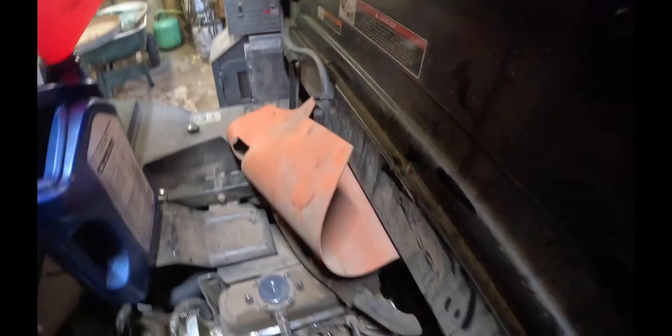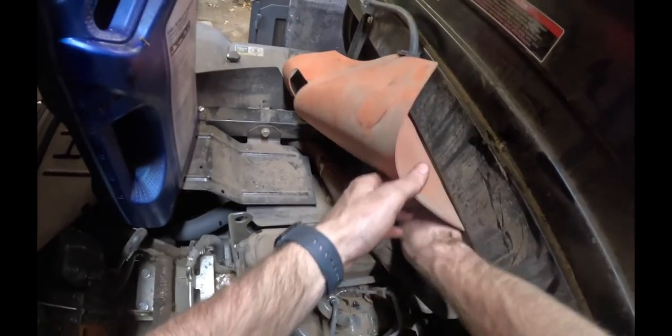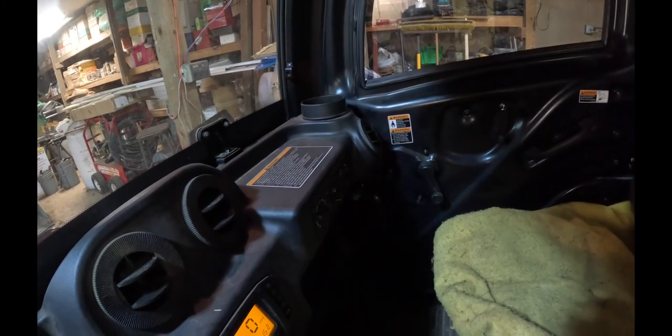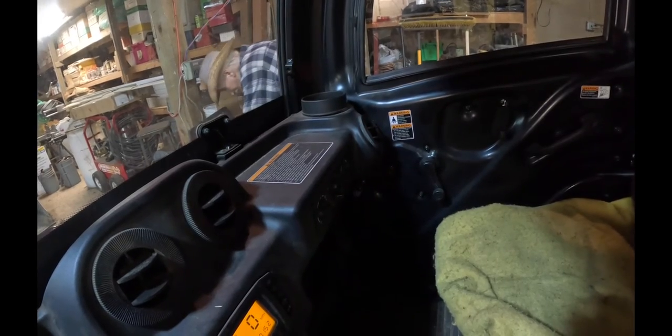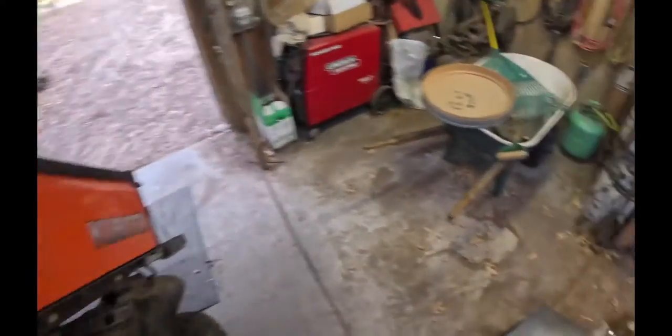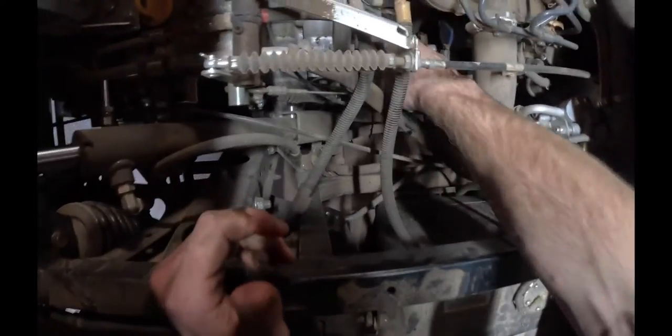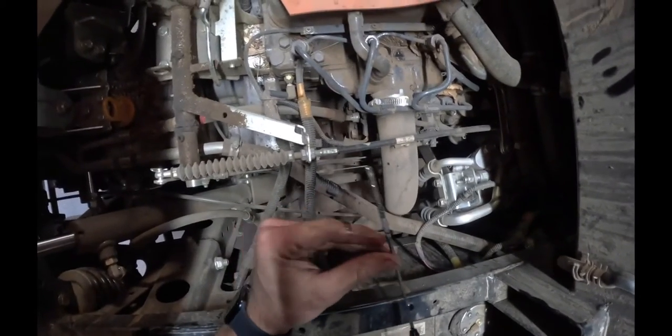Now we're going to go ahead and start it and run the engine and check it after that, because once it fills up that oil filter it will go down a little bit. Should be long enough — wipe it off again and check it. We're right in the center, so we're good to go.